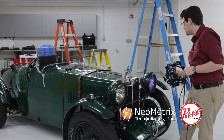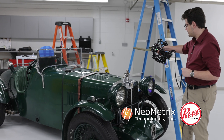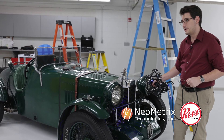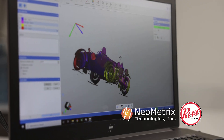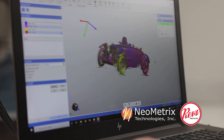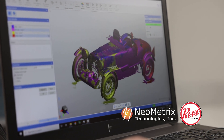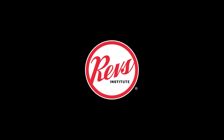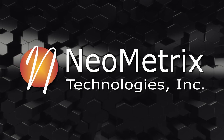With this technology we're able to create all sorts of amazing scans of cars here at the REVS Institute, while also re-utilizing these models for industries such as reverse engineering or 3D printing.